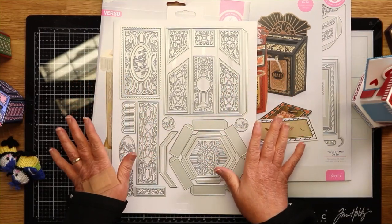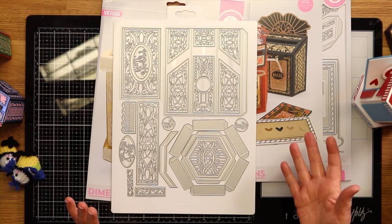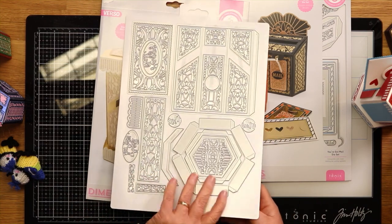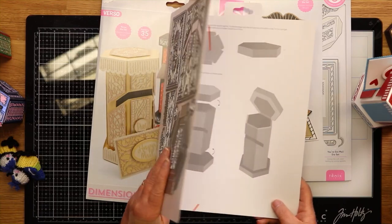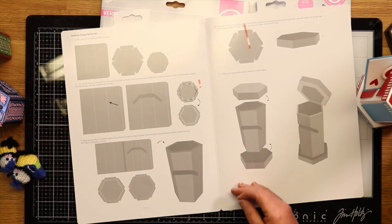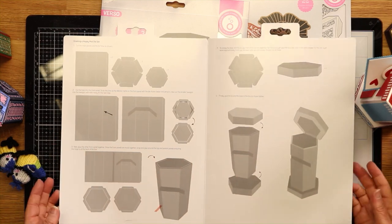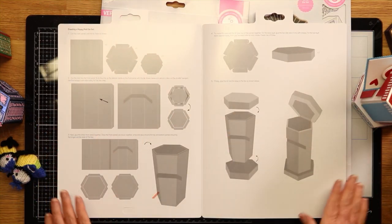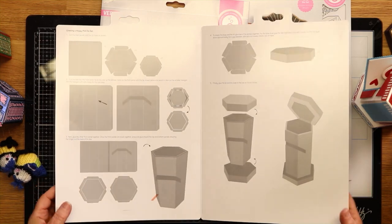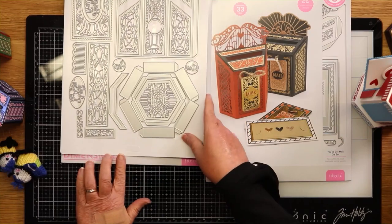You can see there are lovely panels in here that you can use in your cards if you're a card maker. Beautiful hexagons — they would make lovely backgrounds as well. Inside we've got all the instructions for you, all in one piece, so you can see exactly what you're making and where everything is going, to make life easier for you. So that is our little post box — that's our Happy Mail.